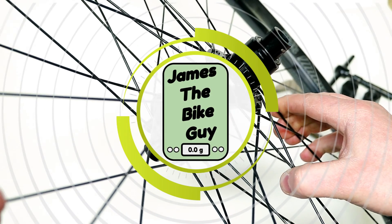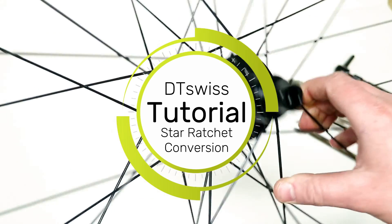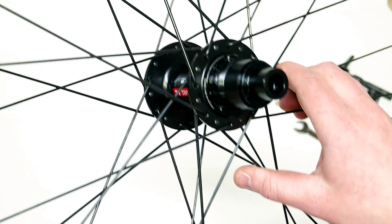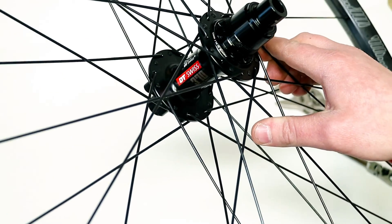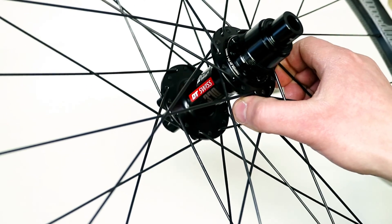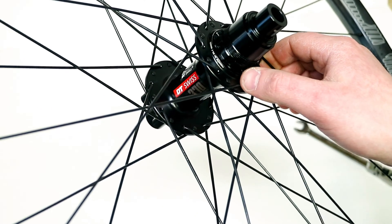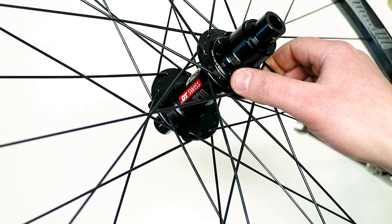On this James the Bike Guy, we're going to go over how to convert a DT Swiss 370 from the three-pawl internals to the DT Swiss Star Ratchet internals. I've seen online that some people claim you can or you cannot do this, but I'm going to show you how to do it and what parts and tools are needed.